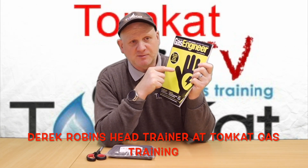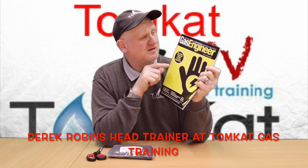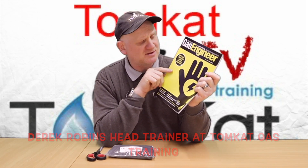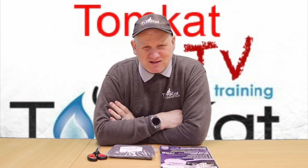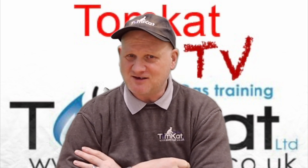In my last video, I talked about an article in the March edition of the Registered Gas Engineer magazine, which was about Technical Bulletin 118A. I'm not going to lie, it was a bit concerning the comments I got on that video. It seems that there are a lot of gas engineers out there who don't really care about their own safety.